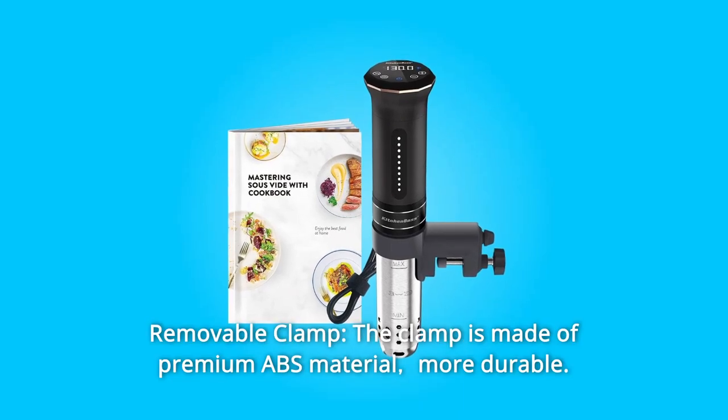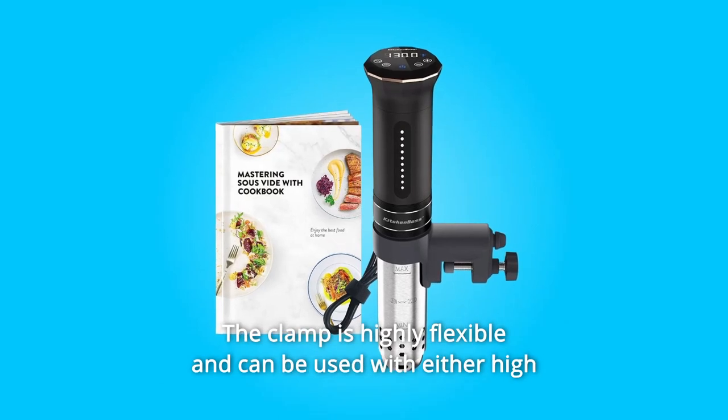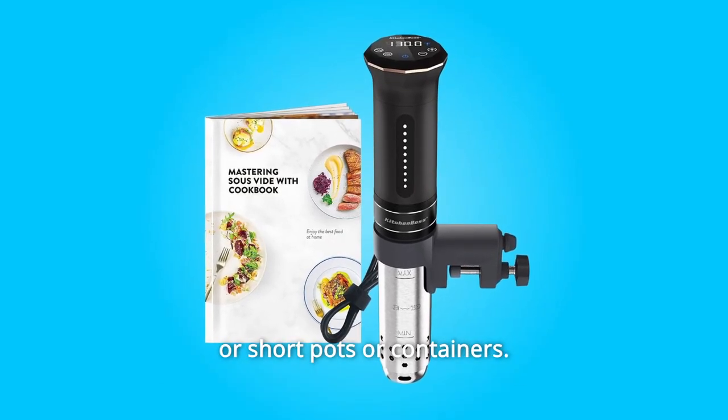Number 10: Removable Clamp. The clamp is made of premium ABS material, making it more durable. It is highly flexible and can be used with either tall or short pots or containers.